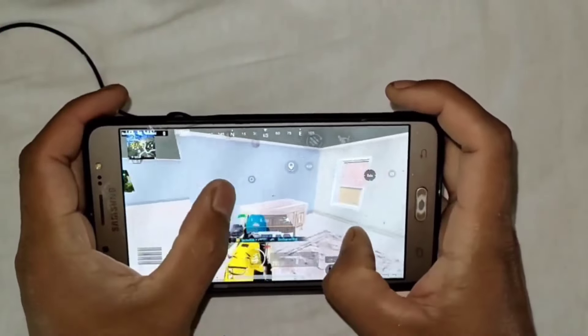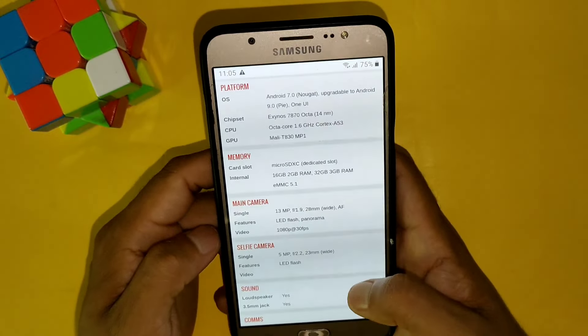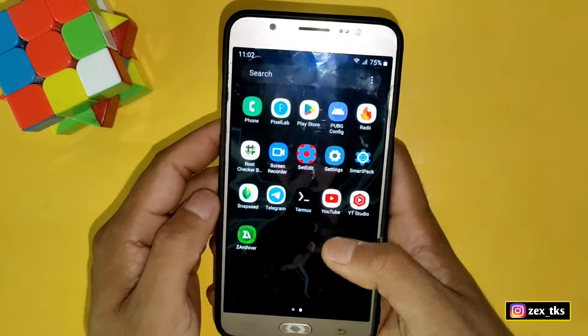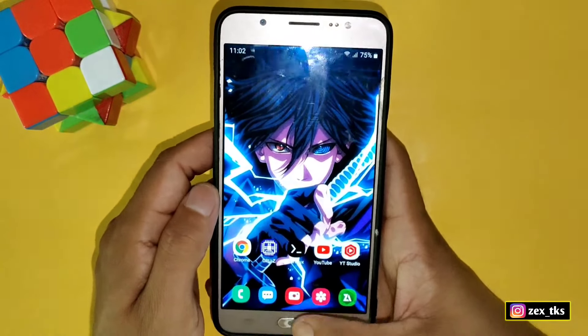I am playing with roots, custom ROMs and custom kernels since 2014 when I had my first Android device. Hello everyone, this is Zaxpo and welcome back with another brand new video.